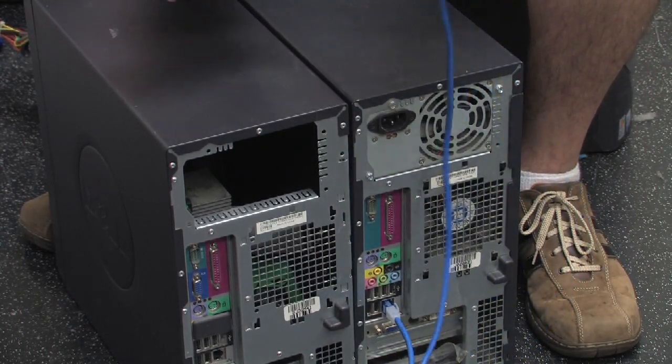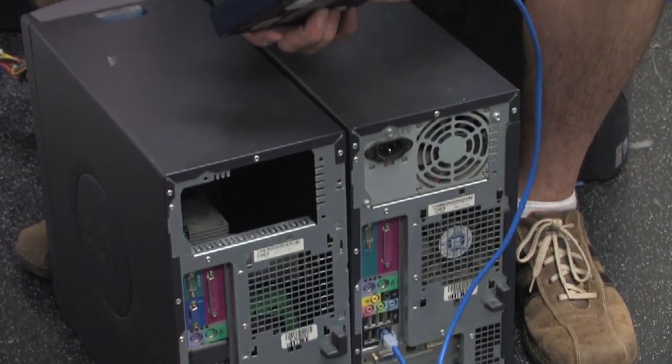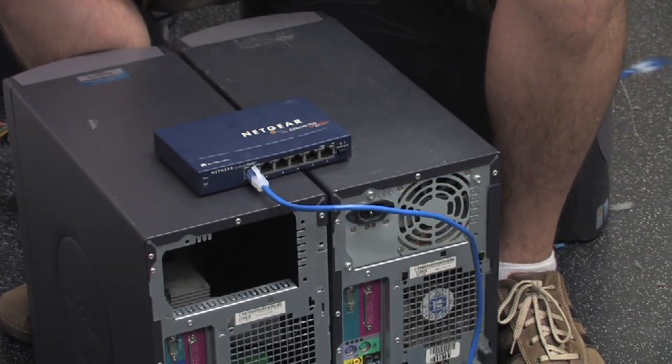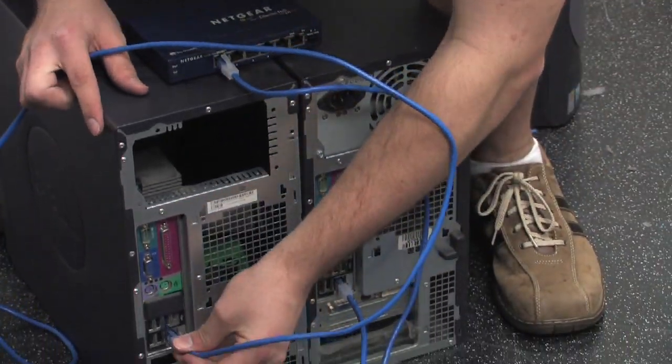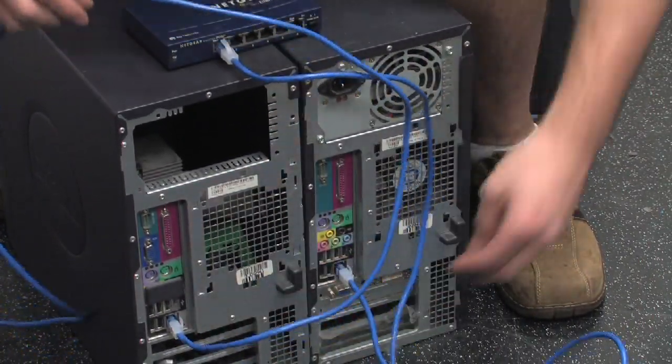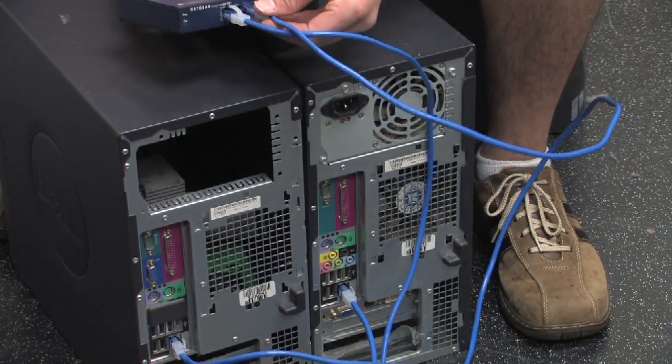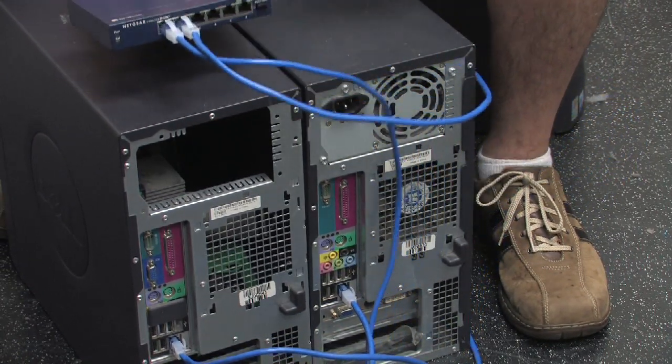Once you do that, take your hub and plug your machine into a port on your hub. Then you do the same on the other machine, and that's all there is to it.